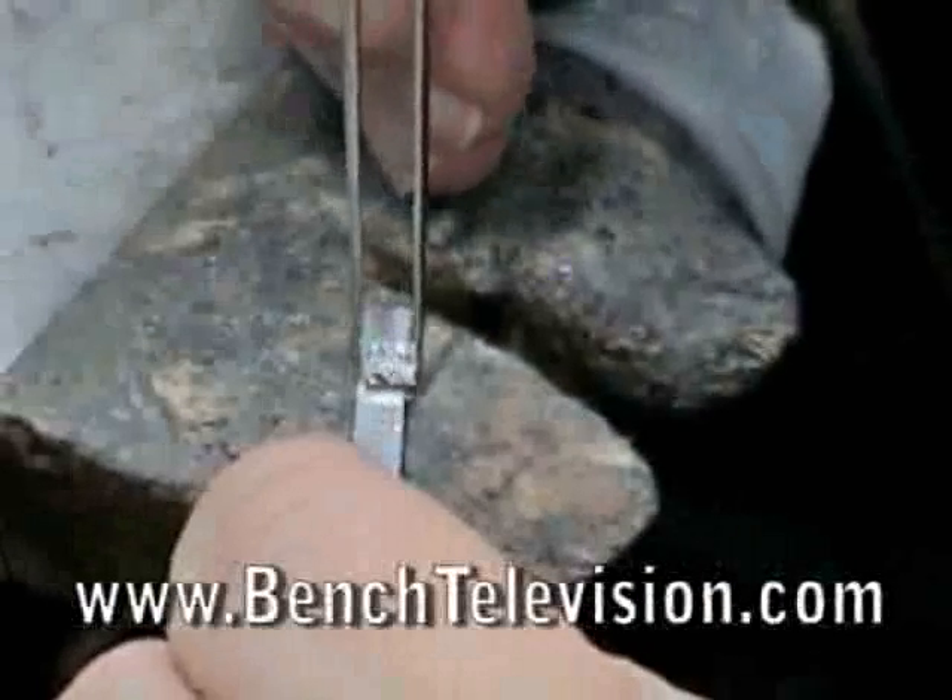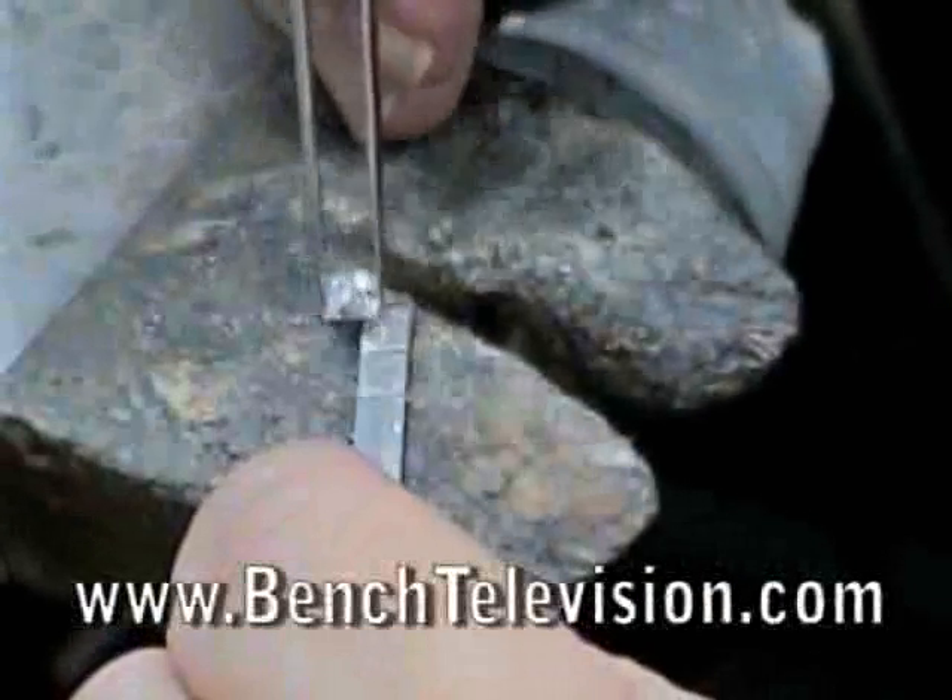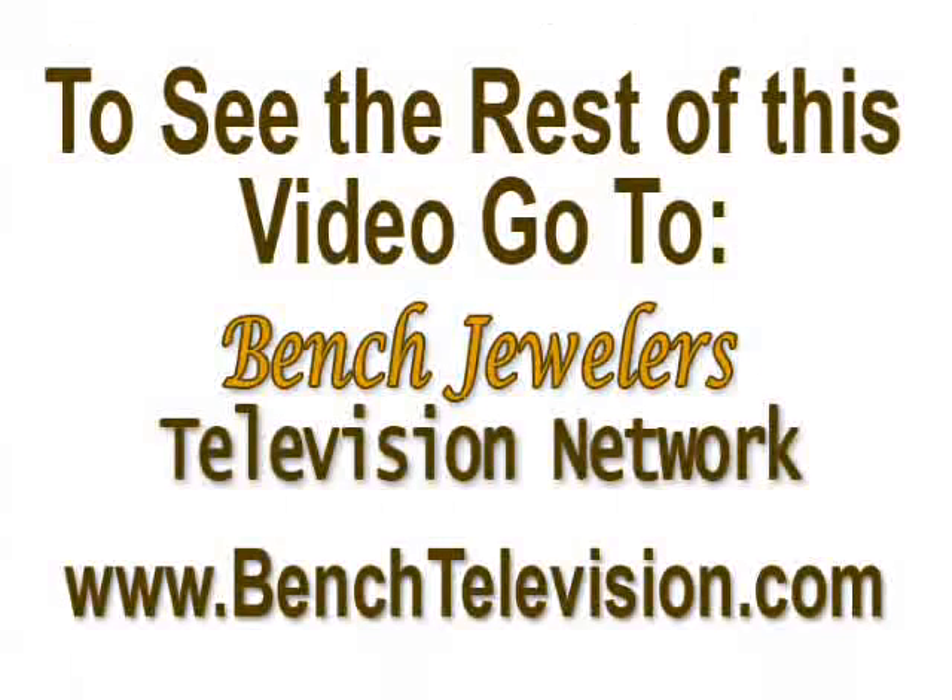Lay the diamond table down onto the platinum to make sure that the marks are correct.